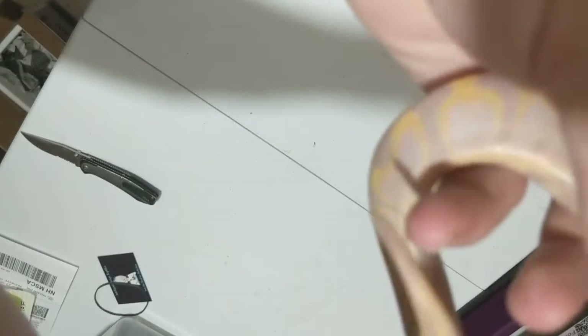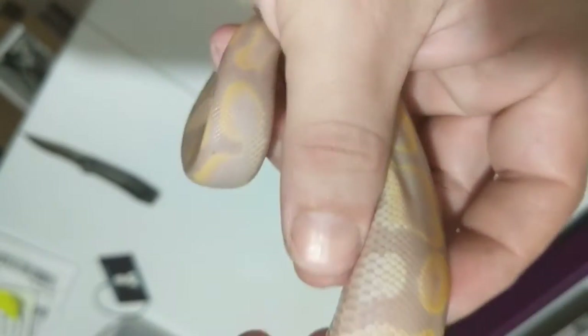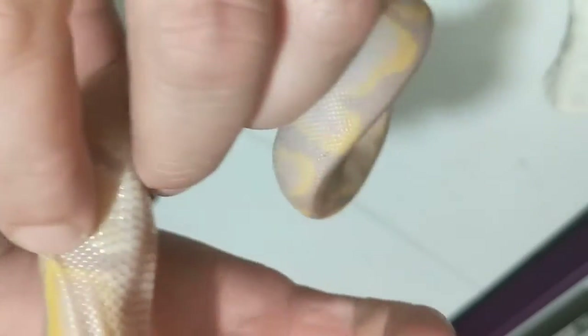He's beautiful though — very happy with him. He definitely looks better in person than on camera, quite a bit. There's a nice mark here — let's see if I can get it on camera right where my thumb is. Nice mark there. He's 100% het pied.